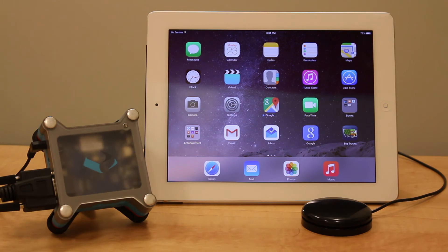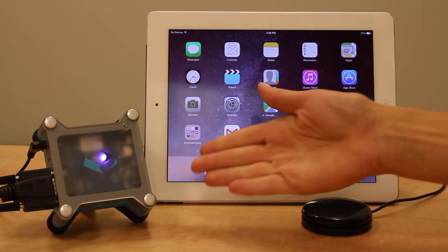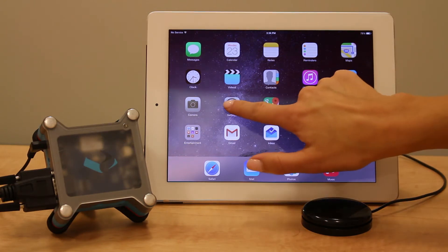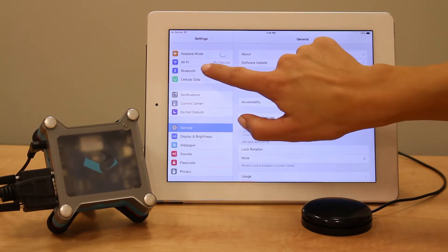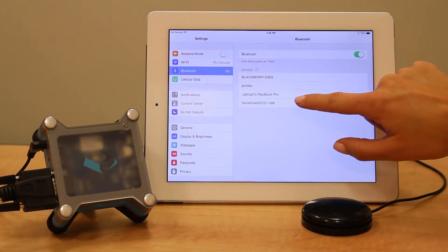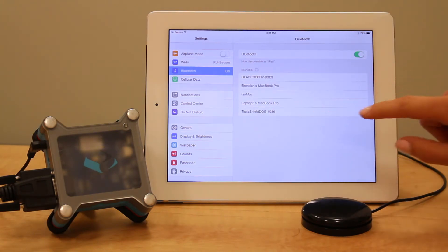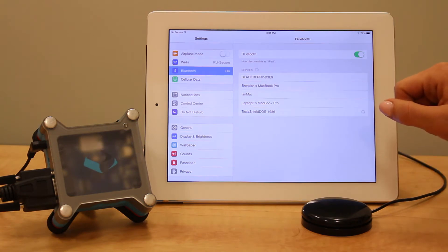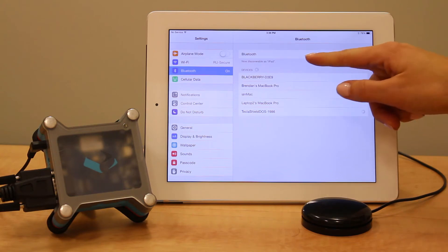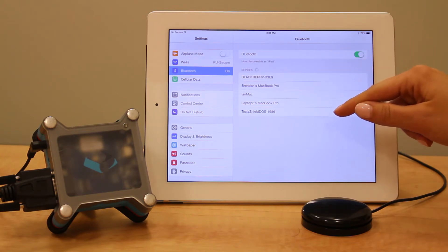To get your iOS device into iOS classic mode, you'll first need to pair your device to your Tecla Shield. Make sure the Tecla Shield indicator light is flashing purple. First go into Settings, click on Bluetooth, and you'll see Tecla Shield Dose along with a few random numbers appear under the list of devices. Select Tecla Shield Dose, and once you see it appear under My Devices as connected, you can proceed to the next step.